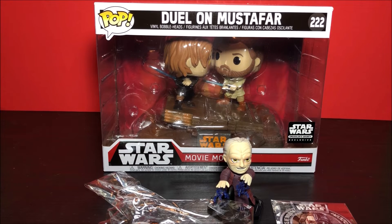Tell me in the comments below what you guys think of this Smuggler's Bounty box. I for one think it's one of the best boxes we've gotten, and it's probably one of my favorite pops because it has Anakin Skywalker in it. As always, thank you guys for watching — comment below and like the video!